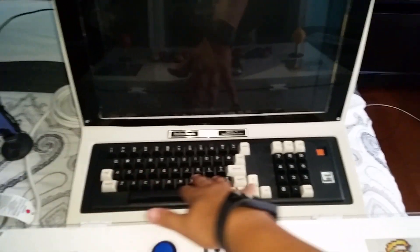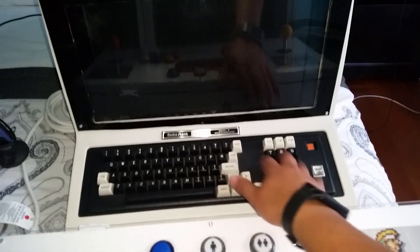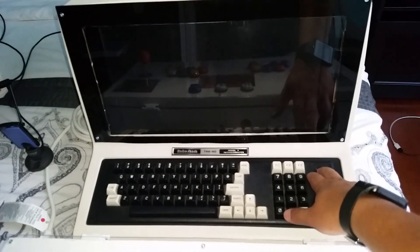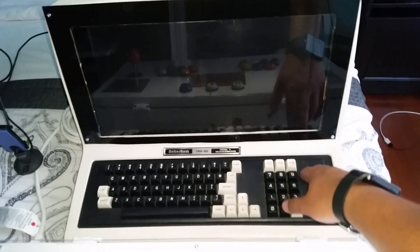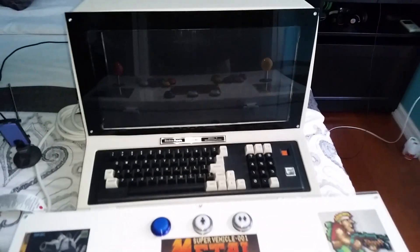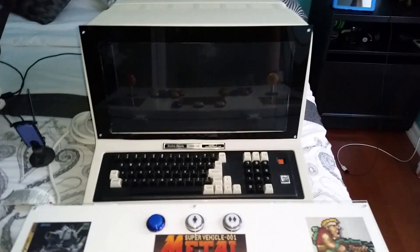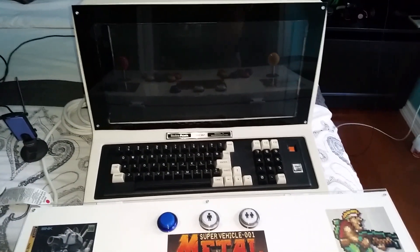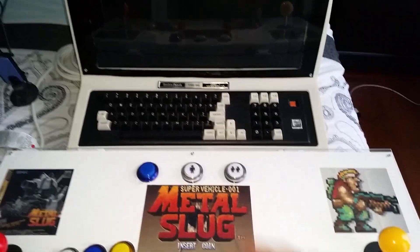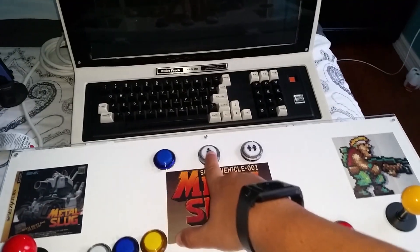I kept this original keyboard — it's not working at the moment, but it will be working. In my next video I'll probably show you how I'm going to make it work. I'll likely have to make some kind of adapter to get it going — that'll be in the next video.